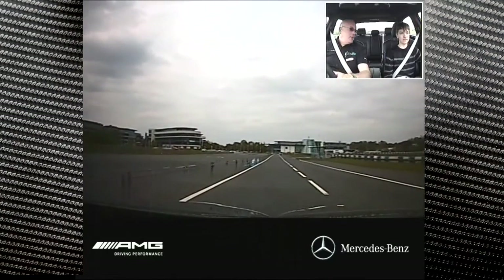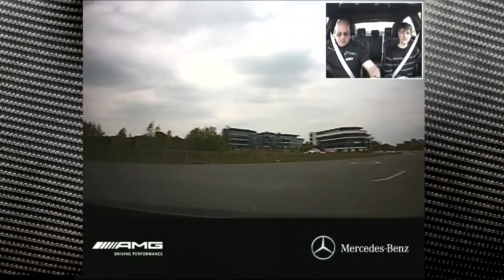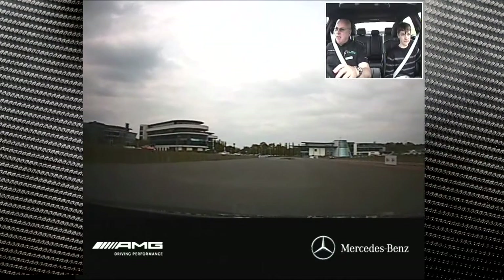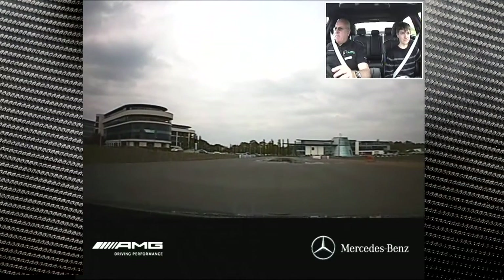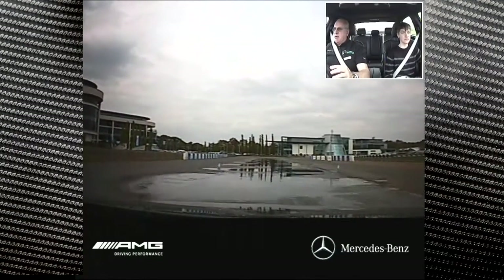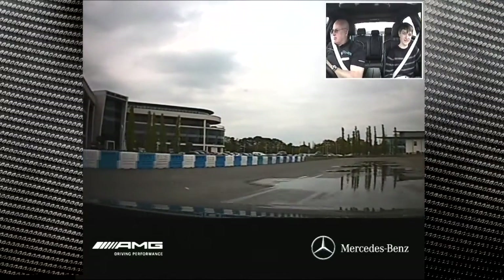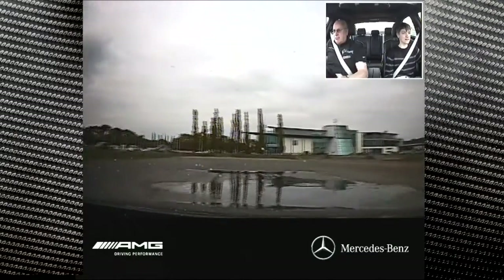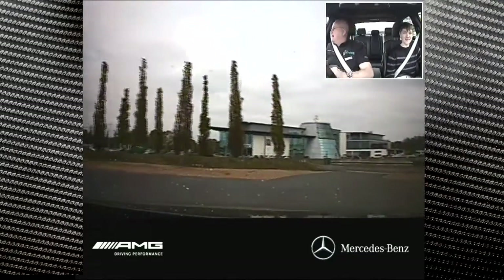Now on the straight, what we did last time was all sensible, wasn't it? But the good thing is with this we can have a little bit of fun as well. So what we can do is switch off all the aids and then we can just go. Hey! It's fun.